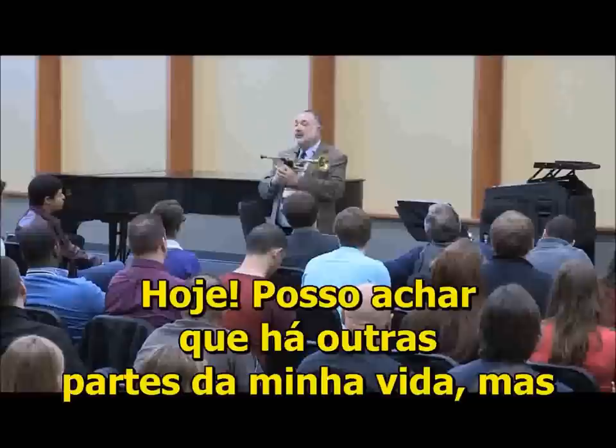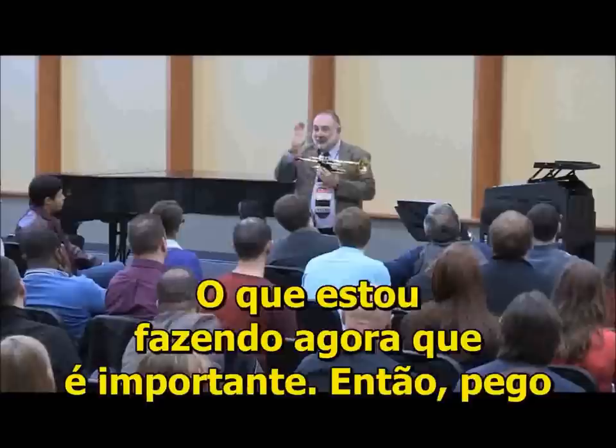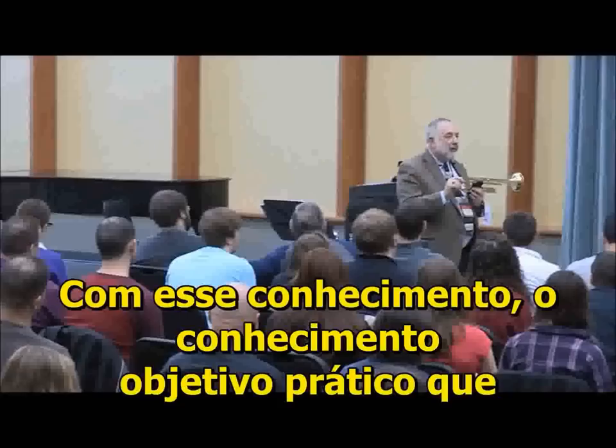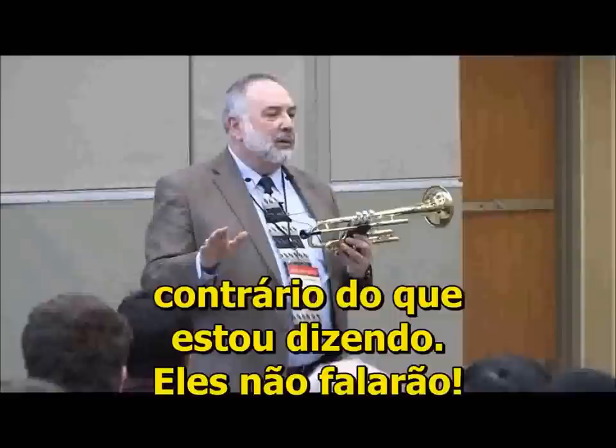Tomorrow's not important because it's not here yet. Today. So I might think other ways about other parts of my life, but I'm very existential when it comes to trumpet. Tomorrow's not important. Yesterday's not important. What I'm doing right now is important. And I'll take that and go on to tomorrow with a fresh start — with the objective practice knowledge you have and the wonderful advice from your teachers. If you're lucky enough to have a teacher, pay attention to what they say. They know what they're talking about. Even if it sounds like they're saying the opposite of what I'm saying — they're not.